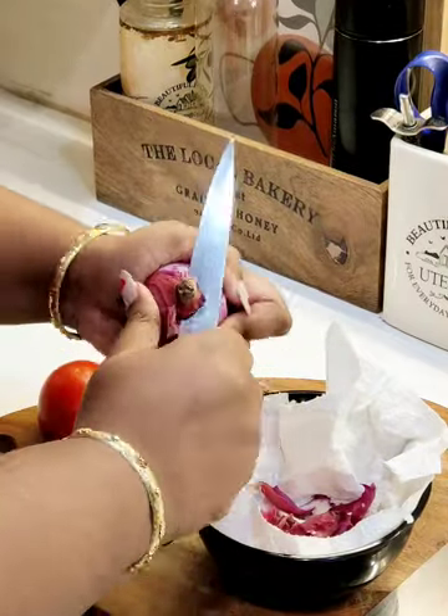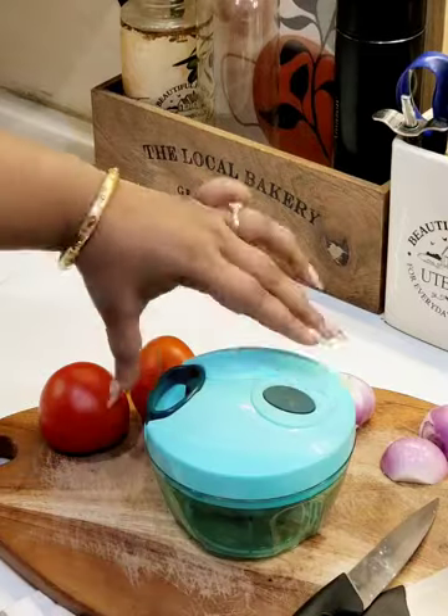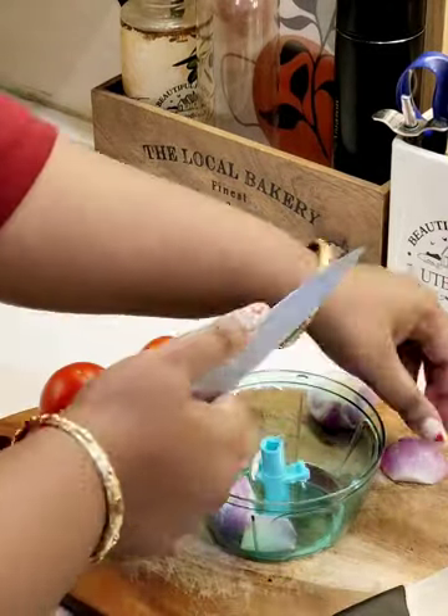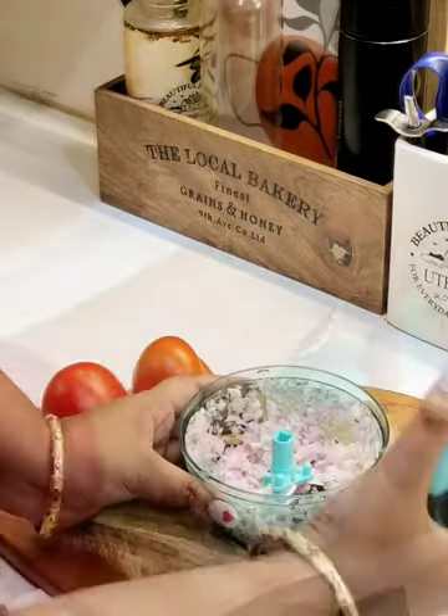I had been looking for a quick and easy solution to chop up the vegetables and fruits, and this chopper is a perfect and affordable solution for all my chopping needs. Designed with perfection, it enables long-lasting superior performance.